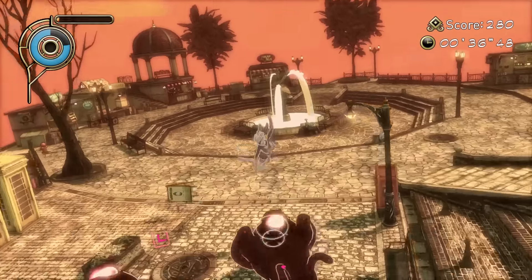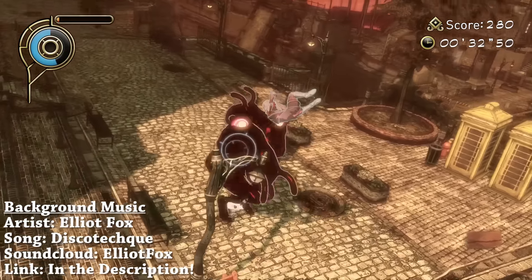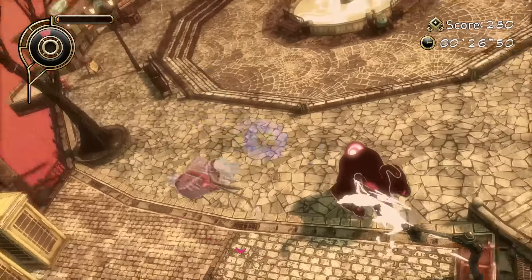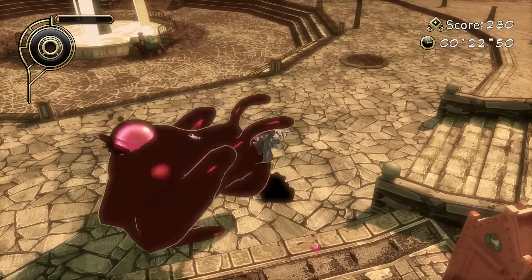When I first heard about Gravity Rush getting a sequel, Gravity Rush 2, I was quite excited, and I saw that it was going to be on the PlayStation 4, which I had no issue with. But one thing did come up that crossed my mind: what about the people who never played the first Gravity Rush, which was a PlayStation Vita exclusive?